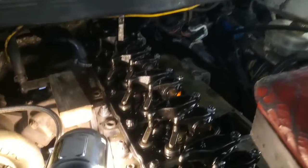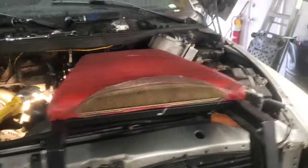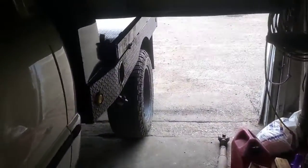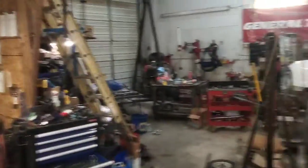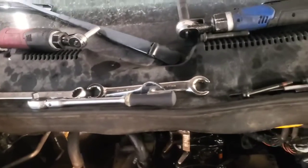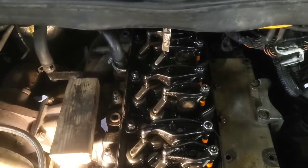These injectors are so carboned up that we're actually getting combustion into the return fuel system. You actually get pressure - you pull the cap off after you shut it off and you hear it, there's a lot of pressure in the fuel tank, and when the cap is off you get exhaust smoke and stuff coming out of there. That's indicative of the copper washers on the end of the injectors not sealing.